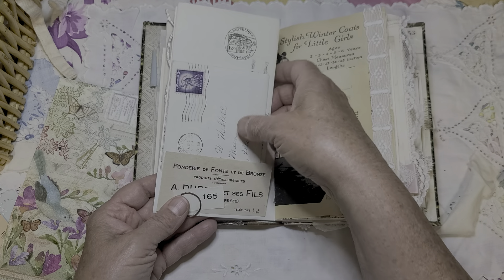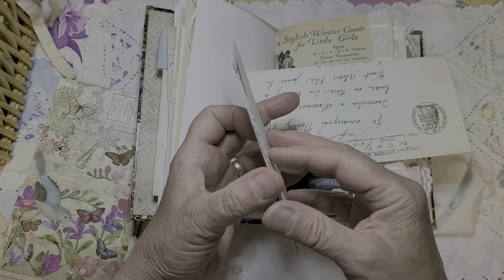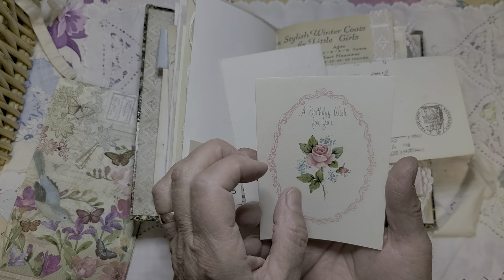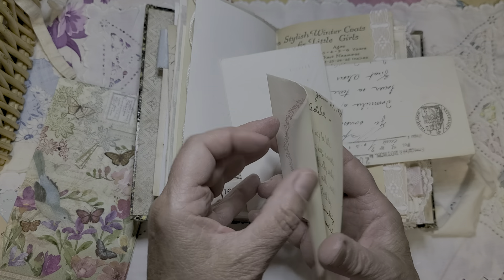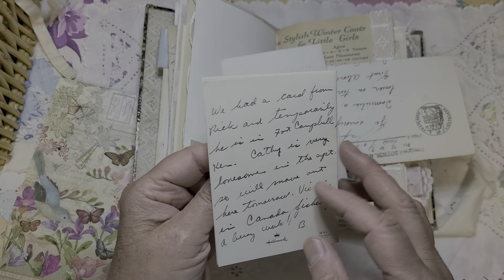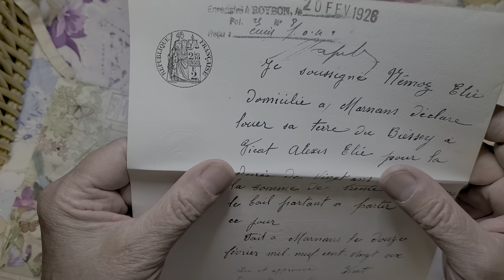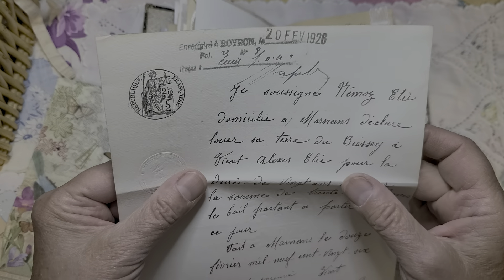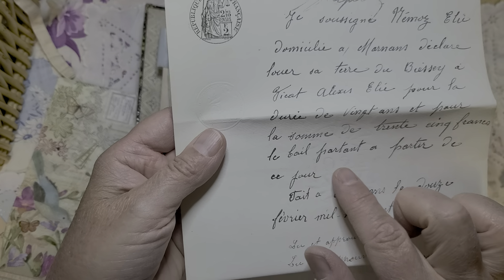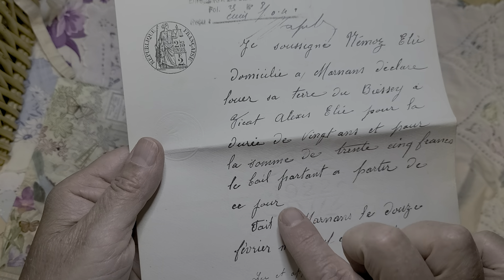Another pocket over here, and another envelope with a letter inside. It's in English — a birthday wish: 'Dear Aunt Adele, 1967, affectionately Beulah.' And Beulah wrote her a letter on the back, so I'll be reading that later. There's something in another language — looks like French — and it has a seal on it with some kind of watermarking. It looks like 1922, and this one is 1926, but the seal says 1922.